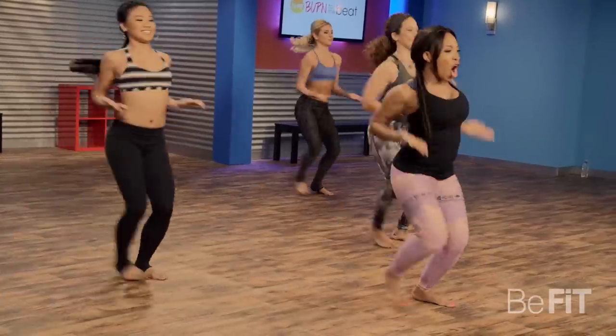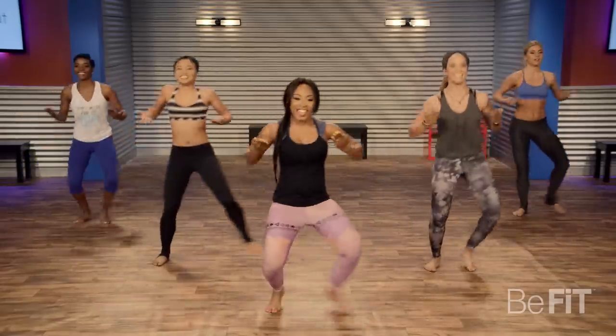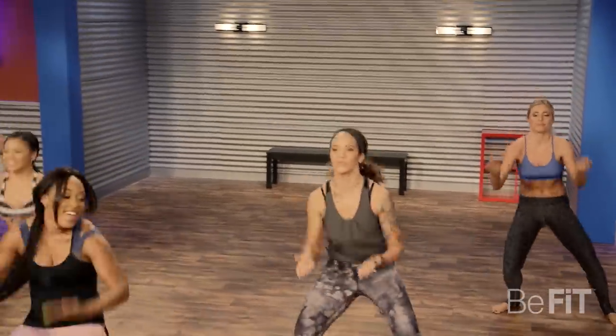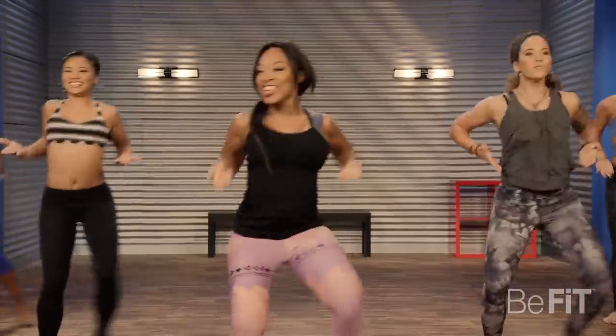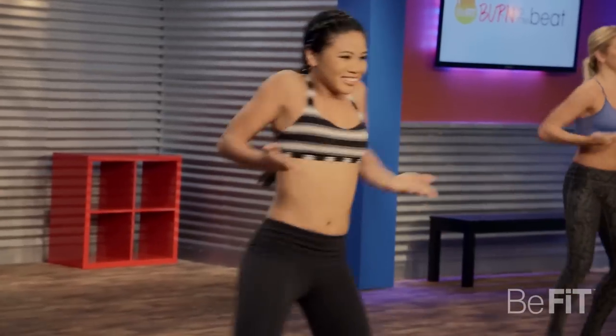So you're giving me 20 seconds, all you got. Really scoop those arms and contract the abs. Come on, push it out.